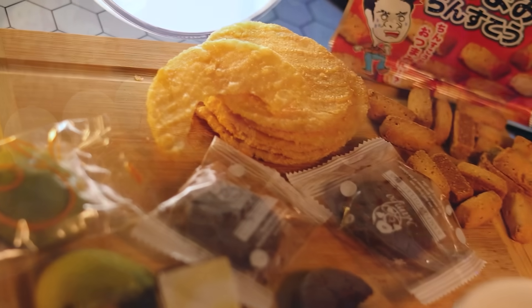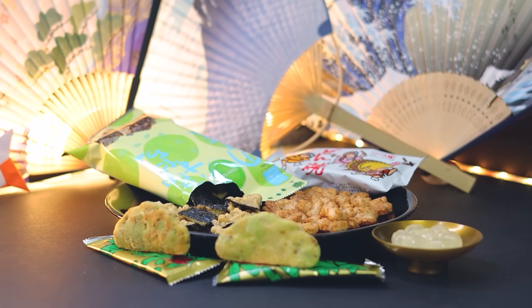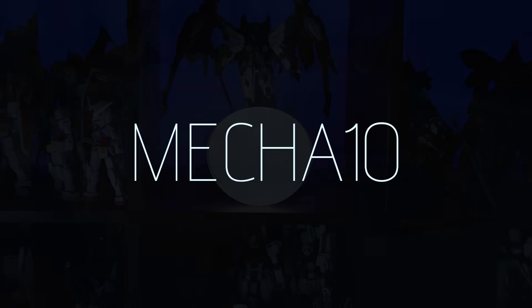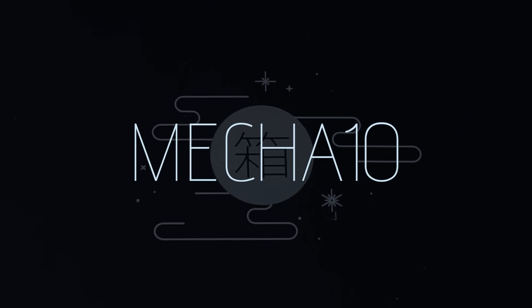As usual, first-time customers will receive the Seasons of Japan box, which takes you through Japan's four seasons while taking you through an absolutely epicurean journey across Japan. Use my code MECHATEN in the link down in the description to get 10% off your own authentic Japanese subscription from Bokksu.